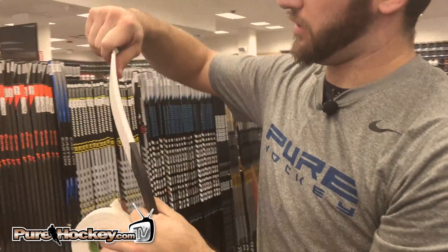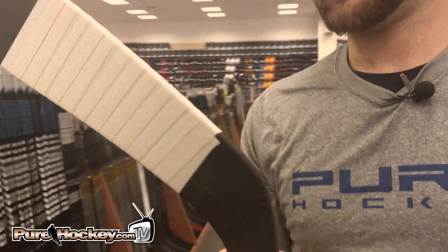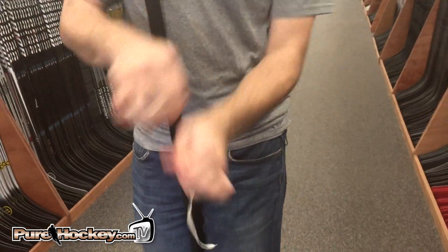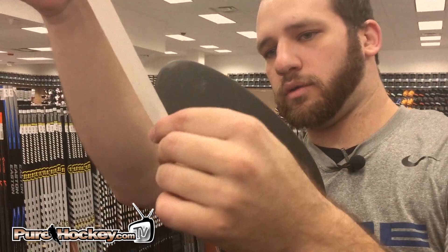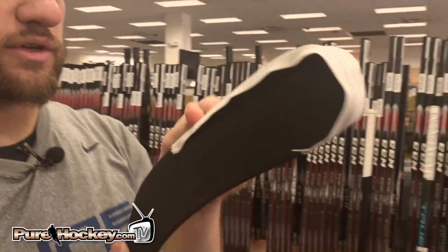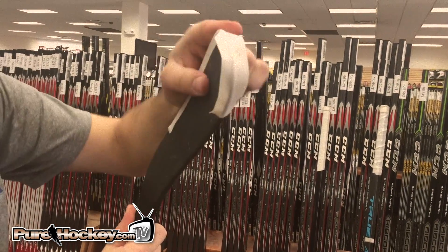I'm going to tear it off right there. Some guys like to tape it all the way over the toe. What I'll do is take a nice piece of tape and wrap all the way around the toe like that — one that's covering up and protecting the toe, and it's also giving me a second layer on the bottom once it's taped, so it's got a little bit more durability and it's not going to wear through to the bottom of the stick quite so quickly.